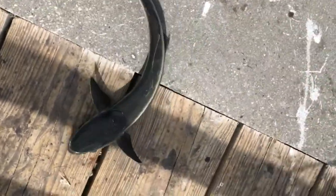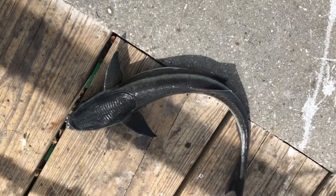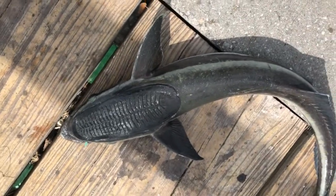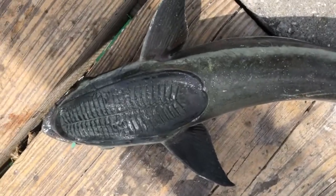Fishing at the beach, you never know what you're going to get. I think this is a remora. You usually see these hanging around with sea turtles and all that. Little suction cup thing on the top of the head.